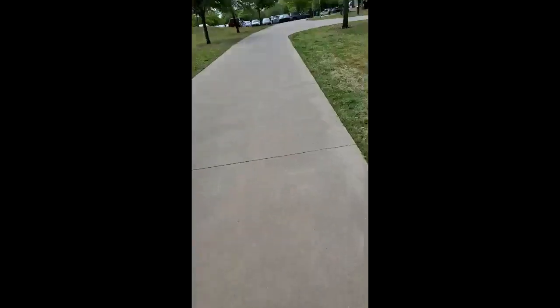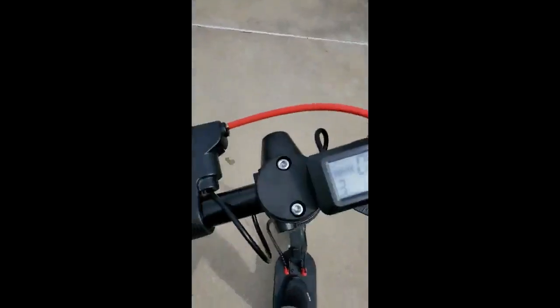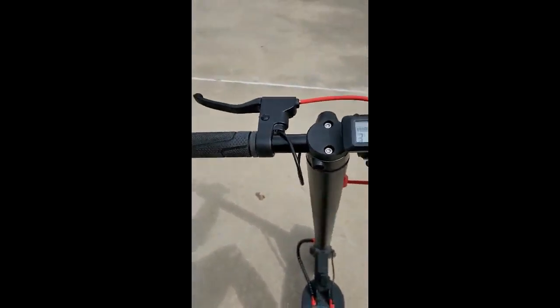Yeah, here we go — this is three. I'm going uphill at 200 pounds and I'm flat out moving. I put my finger off the accelerator and I didn't even hit the brake — it actually brakes on its own going uphill. I just want to make sure — yeah, I'm not lying about that. It's amazing: 200 pounds, uphill, flat out, and then I release and wow.